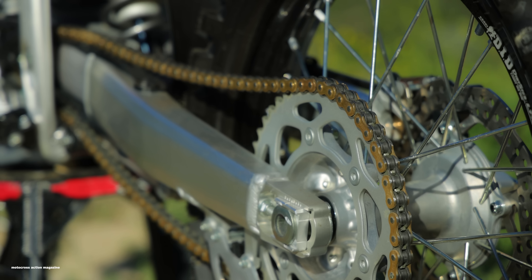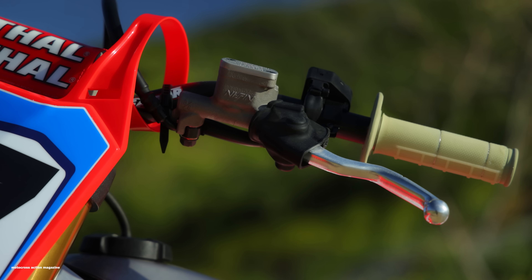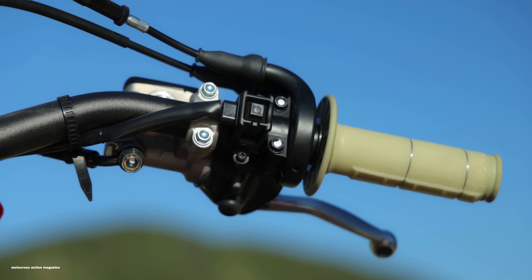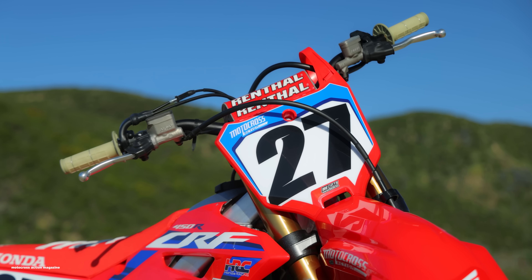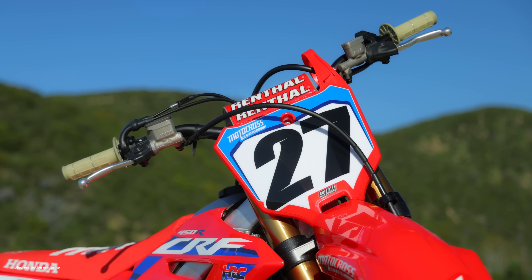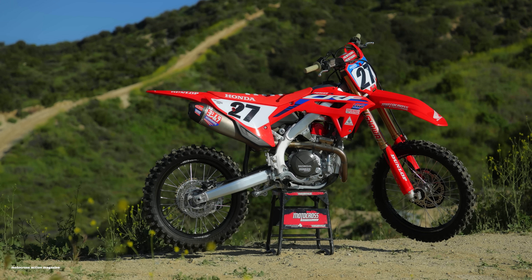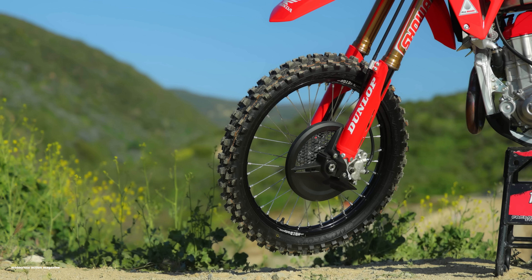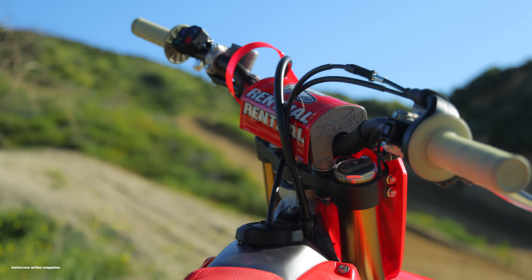Lots of little upgrades on this bike. It's got a DID gold chain, Renthal handlebars, and Renthal Kevlar grips — super strong, super durable, and definitely more comfortable than the stock Honda grips. It also comes stock with a Twin Air filter, DID LTX rims, and the 1.1 radiator cap, which is the same cap that comes on the stock bike and something we always upgrade before we take it racing.